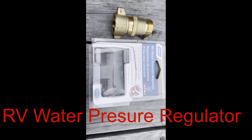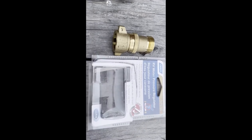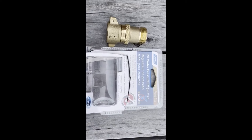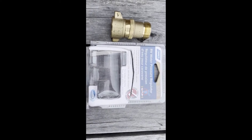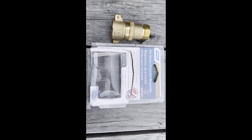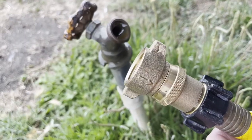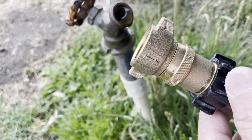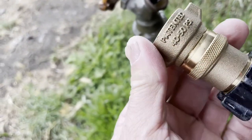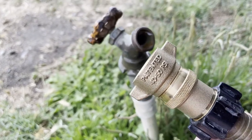Today we're talking about RV must-haves. This is a pressure regulator for the water hose — anytime you go to a campground or somewhere, it won't over-pressurize your interior pipes on your RV and blow something out. Super quick to get and install, this one was only about 10 bucks. I'll put a link in the description below. I just put this side on — this side does swivel — so I just put it on the water faucet, which you can see is leaking.